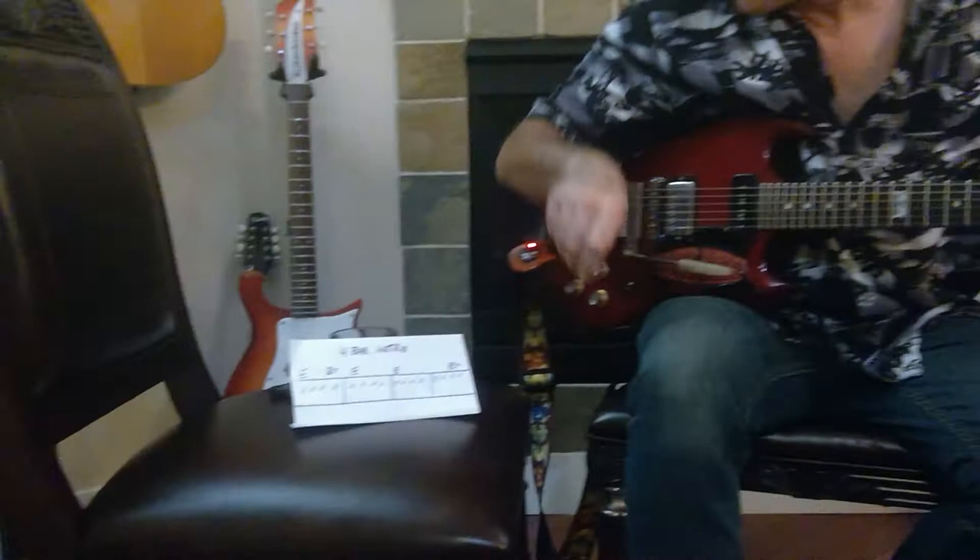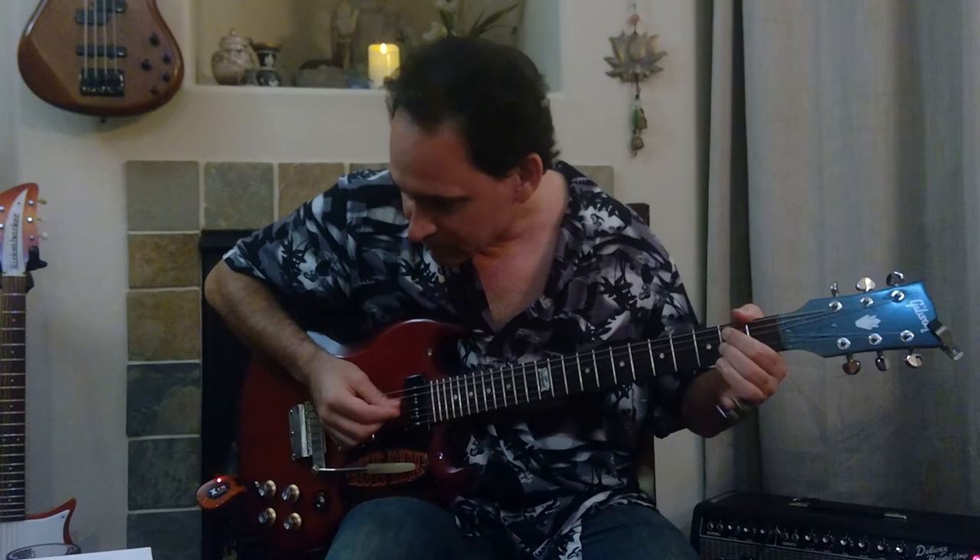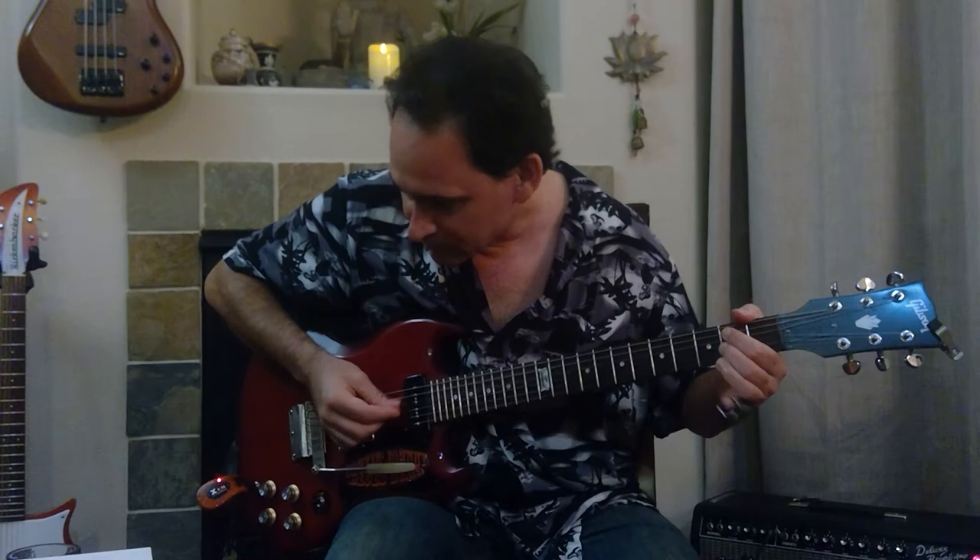So I hope everybody understands this four-bar intro. You'll hear it everywhere — if you listen to Muddy Waters, like 'The Blues Had a Baby,' you'll hear the same thing I just played. Good luck, subscribe to my YouTube channel, and we'll see you next week.